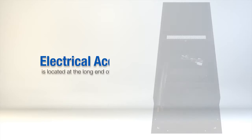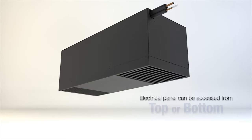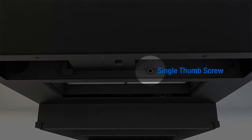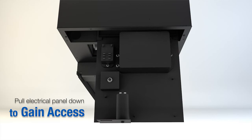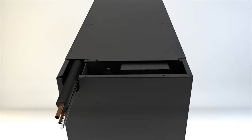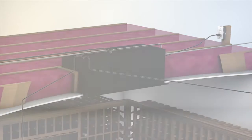The electrical access for the evaporator is located on the long end of the unit. The electrical panel can be accessed from the top or bottom of the unit. For access from the bottom, remove the grill — the electrical panel is held in place by a single thumb screw. Remove the thumb screw and pull the electrical panel out to attach the electrical source, thermostat, and bottle probe. For access from the top, remove the screws, pull out the electrical panel, and use the punch-out panels most conveniently located to feed the lines in and attach.